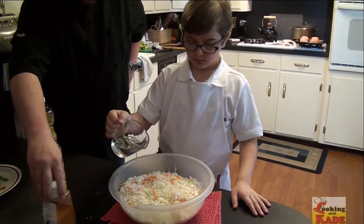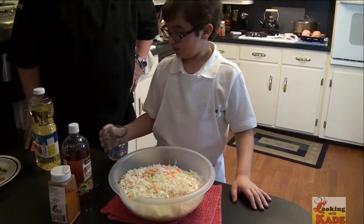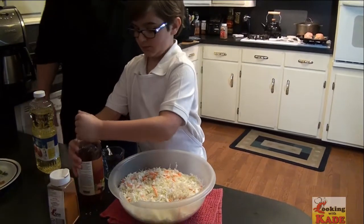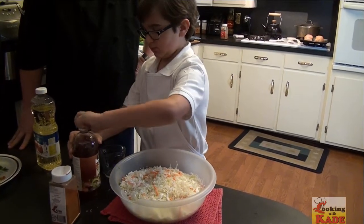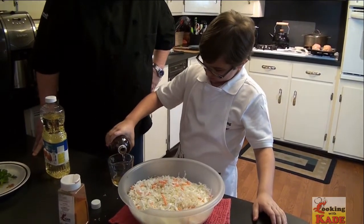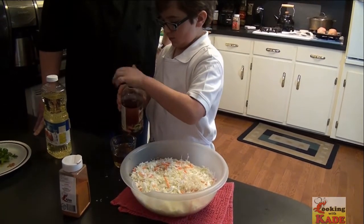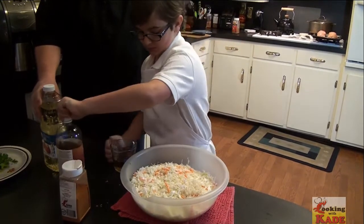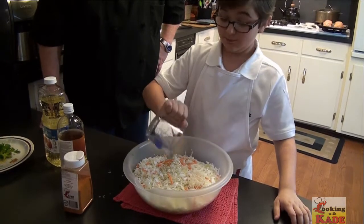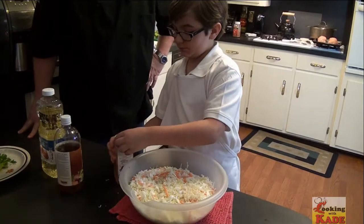Go ahead and pour it in. You can also use olive oil with this. Go ahead and put a half a cup of vinegar, and then put two tablespoons of your seasoned olive oil in it.